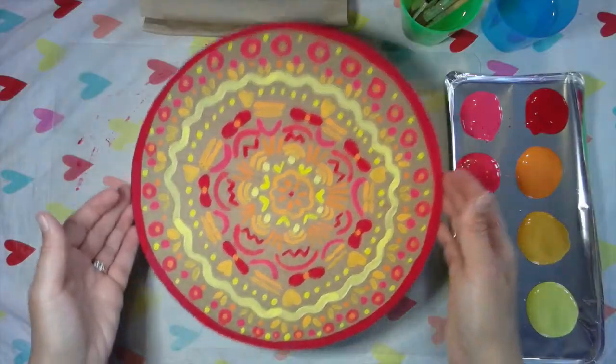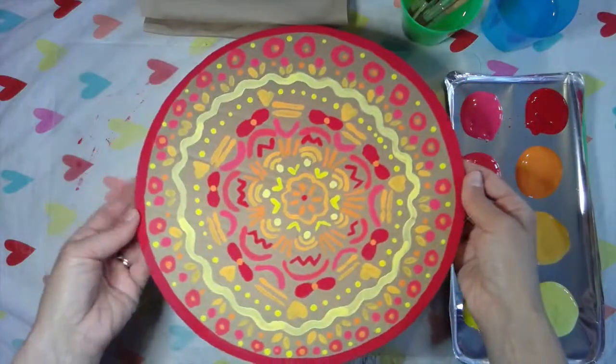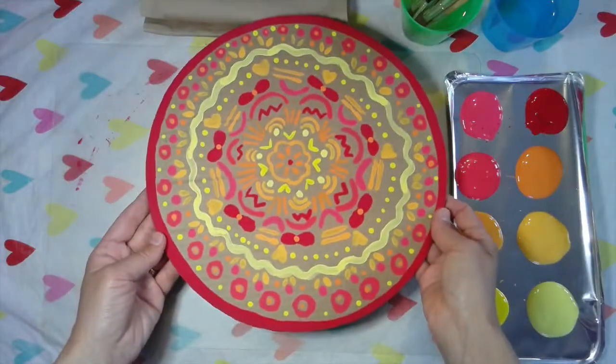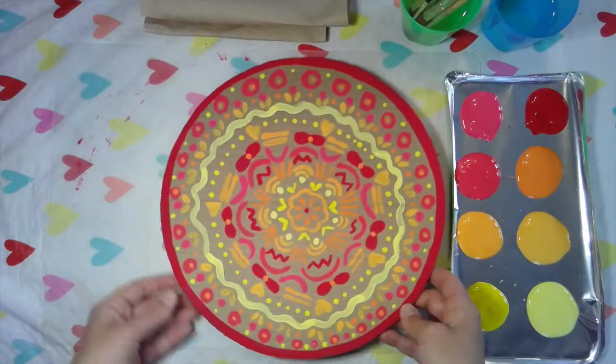The cardboard circle is totally painted — look at that, doesn't that look awesome! This was going to be put in the recycling bin and now it's this great mandala inspired by last week's project. This is something you could totally hang up on your wall or your fridge.